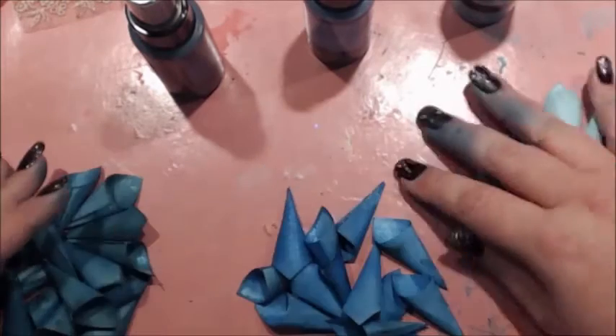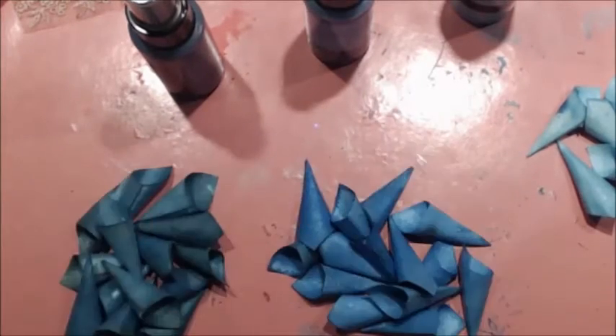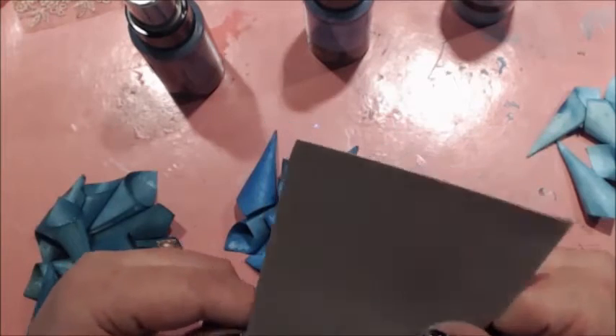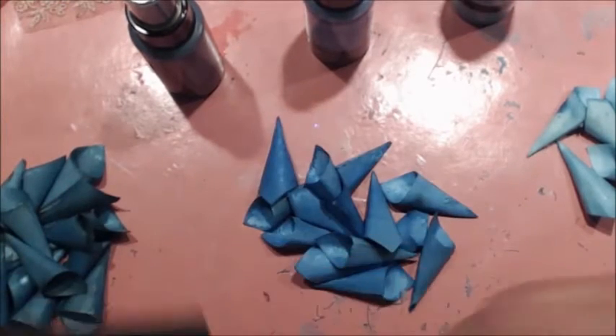I'm going to show you how to make a Dahlia — not a Delphinium, a Dahlia flower. Some people call them Adelias or Dahlias, but I call them Adelias. So I'm going to show you how to do that.